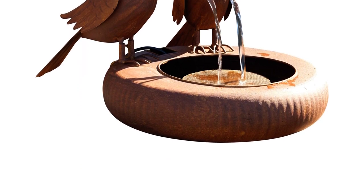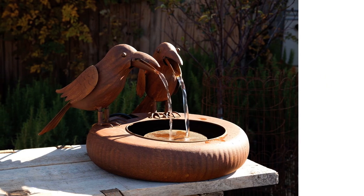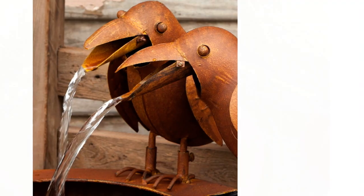However, some customers have noted that the birds' beaks clang a bit loud, which may be a downside for some. Overall, the Park Hill tabletop fountain is a great option for adding a touch of nature and fun to any outdoor space.